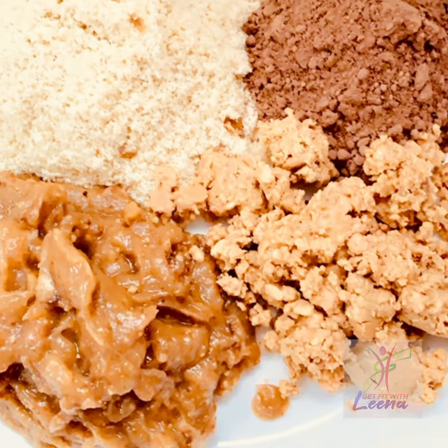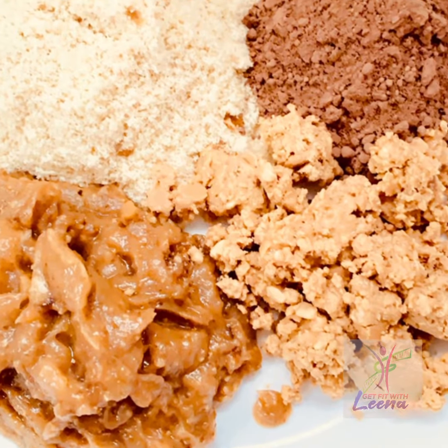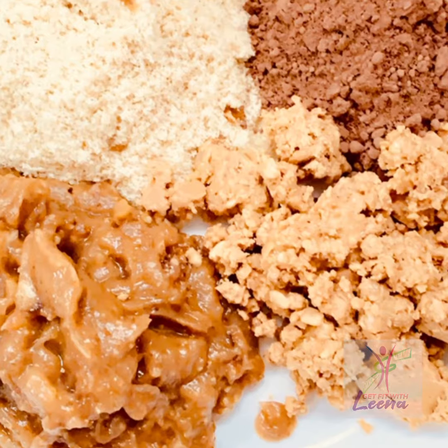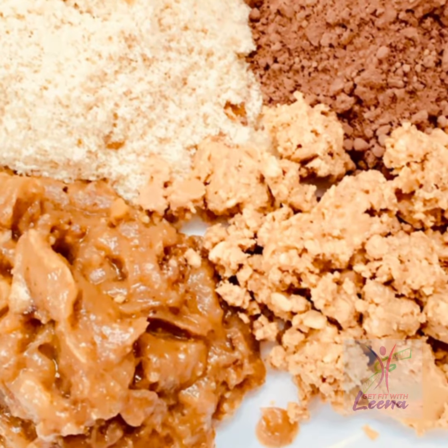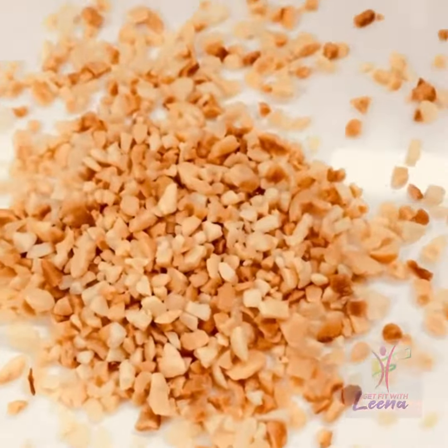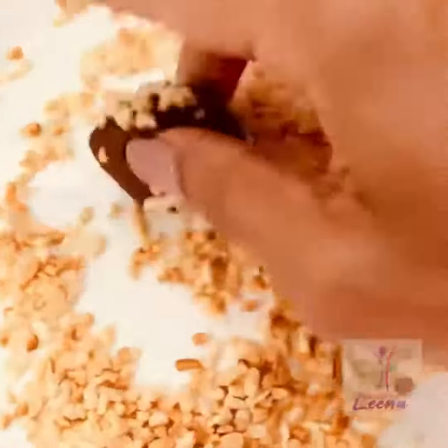Then I added 3 spoons of almond butter or peanut butter — unsweetened and sugarless — along with raw cacao powder, and made them into balls. Finally, I rolled them in some roasted peanut pieces, and that's it — as simple as that.